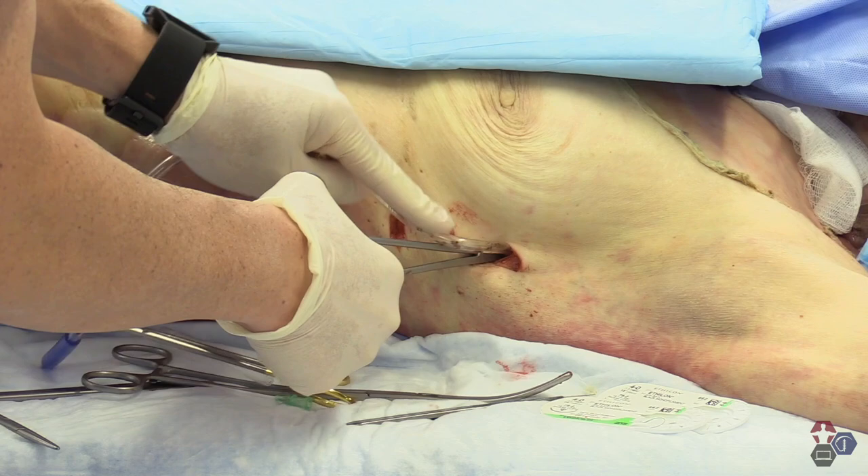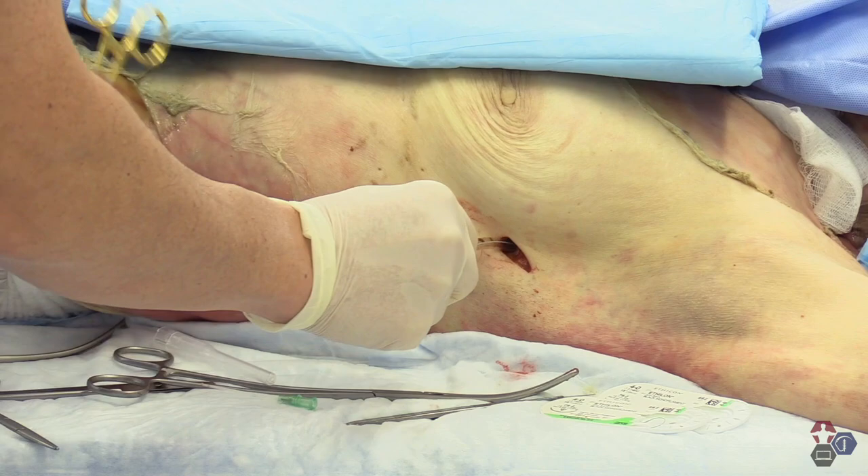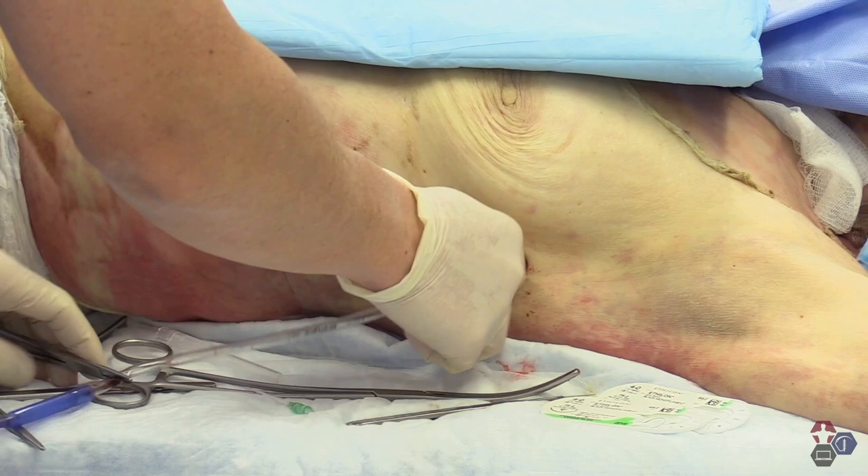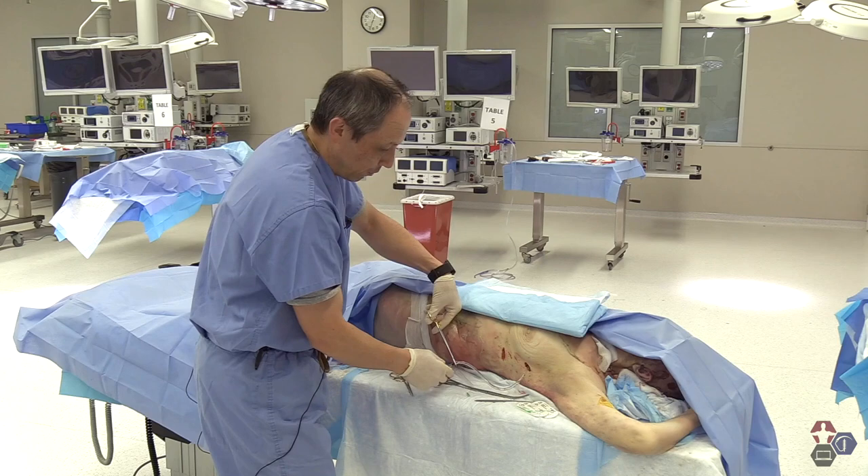From here, slide the chest tube in, release the Kelly clamp, and the tip here is to do a rotation of the chest tube, allowing it to slowly go in to avoid any sort of kinking. Once the chest tube is in place, you can release the clamp distally and attach to the Pleurevac with the help of an assistant.